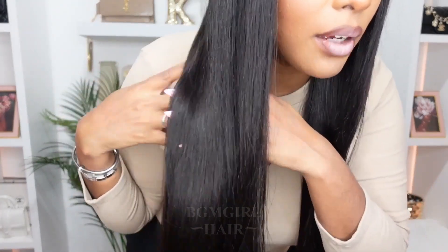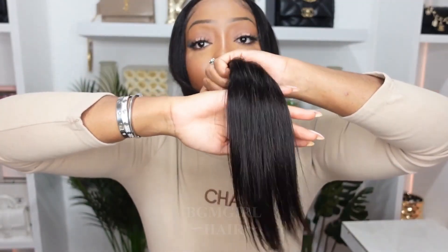Wow, you guys, this wig is chef's kiss. It fits like a glove. It's one of the better fitting glueless straight wigs that I've received. Look at the quality of this wig — look how bouncy that is. 10 out of 10, definitely recommend. This is a beautiful wig. I have nothing bad to say about it. It is gorgeous.